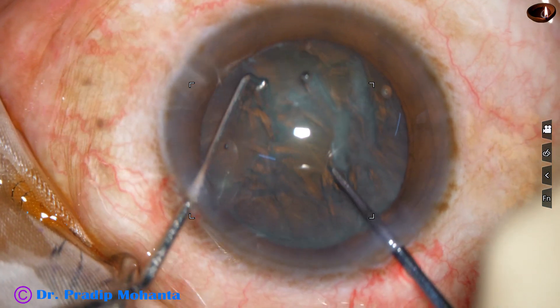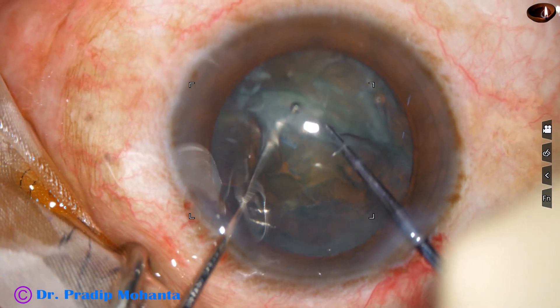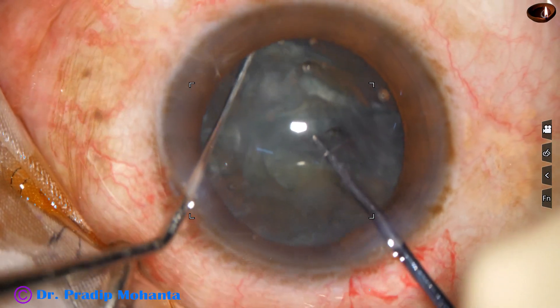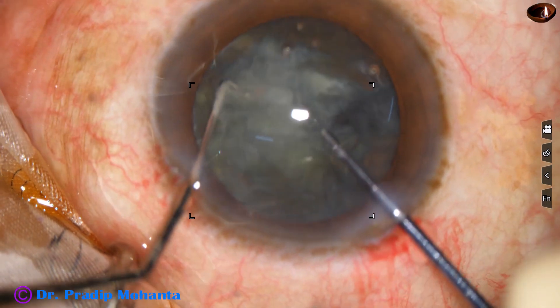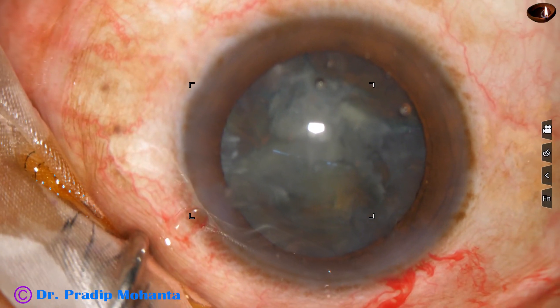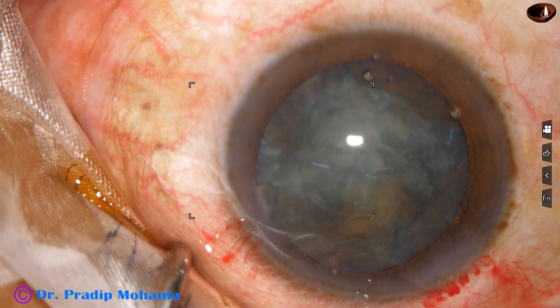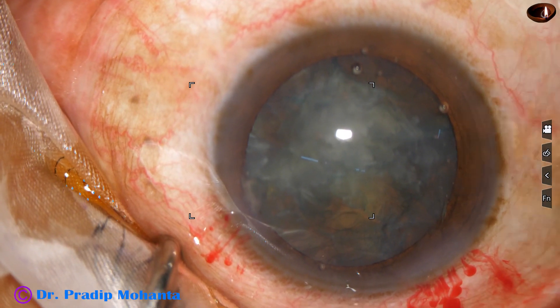The pre-chopper goes in just in front of the rhexis margin. The sustainer supports the nuclear mass and in a few seconds the nucleus is divided into two hemi-nuclei. One hemi-nucleus has been divided into two pieces. The other hemi-nucleus has not been divided, but it can be easily managed by the FACO handpiece once these two nuclear pieces are emulsified.